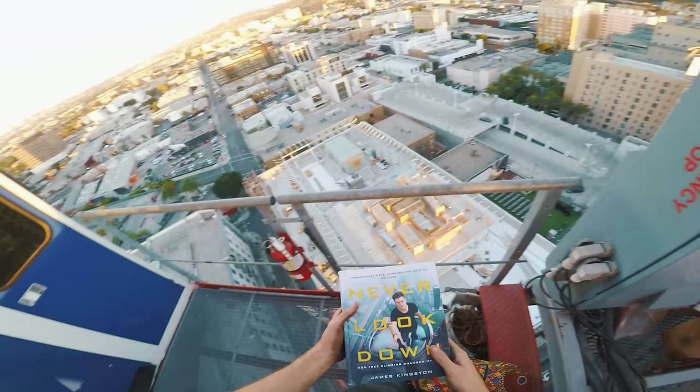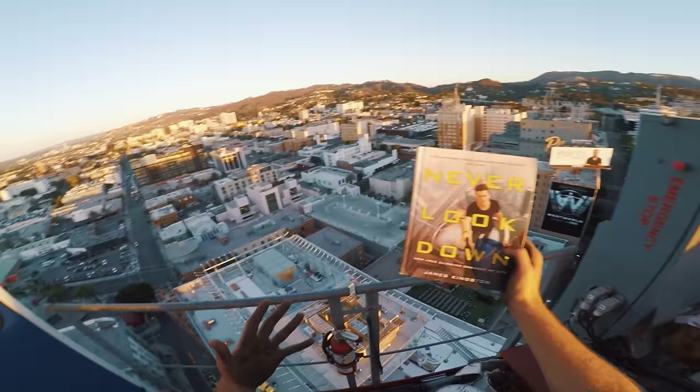Thank you for watching this video. Please go and check out the pre-order link in the description for my new book, Never Look Down. I'm stoked that I'm actually releasing a book — it's crazy, but it's happening. Thank you for watching and I will see you in the next video.